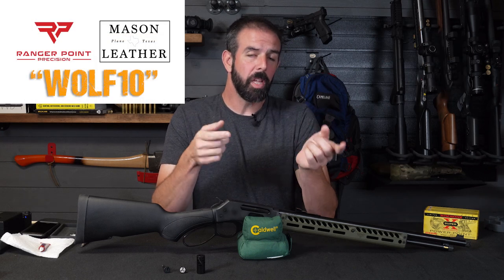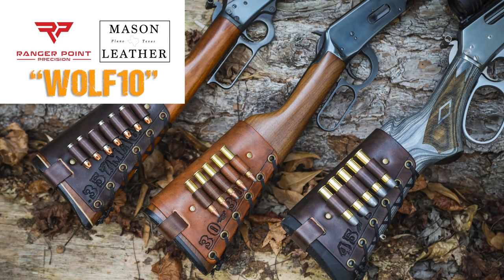Speaking of Ranger Point Precision, if you enter code WOLF10 at Ranger Point Precision or at masonleather.com, you get 10% off your purchase. They do phenomenal leather work — we've got their leather on our lever guns and absolutely love it. Super quality, really good stuff.